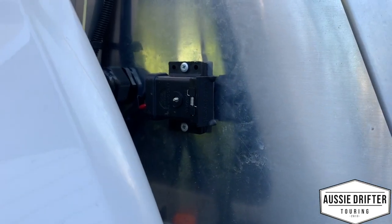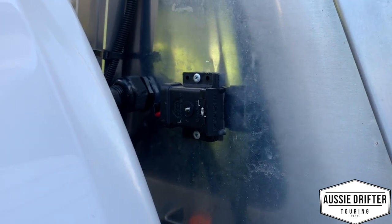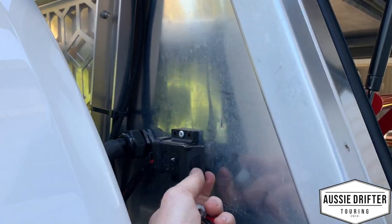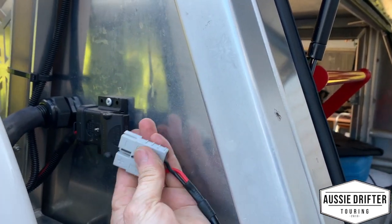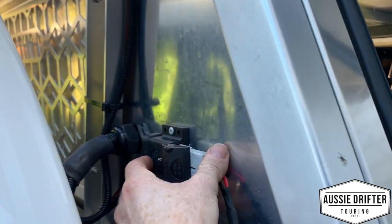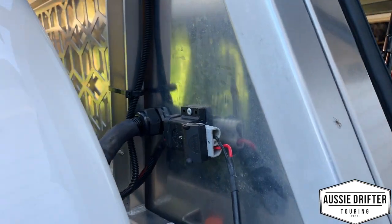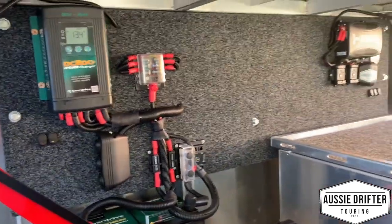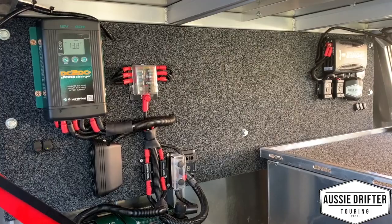If we pull that out, there's a nice waterproof cover that stops any mud and gunk from getting into the Anderson plug. Then we can just plug the portable solar back in — and that's good to go. That's our little canopy electrical setup on this one.